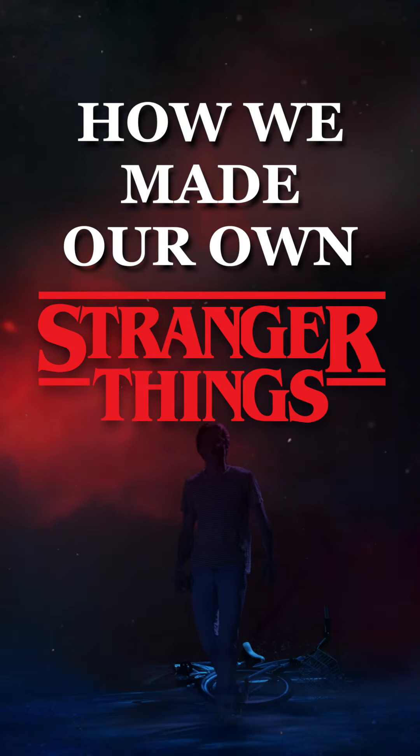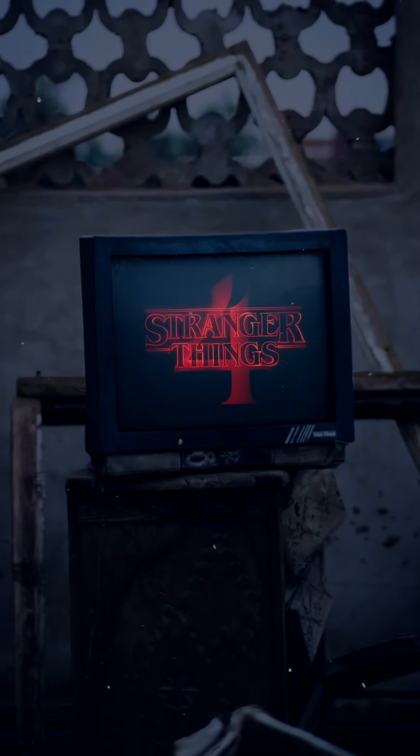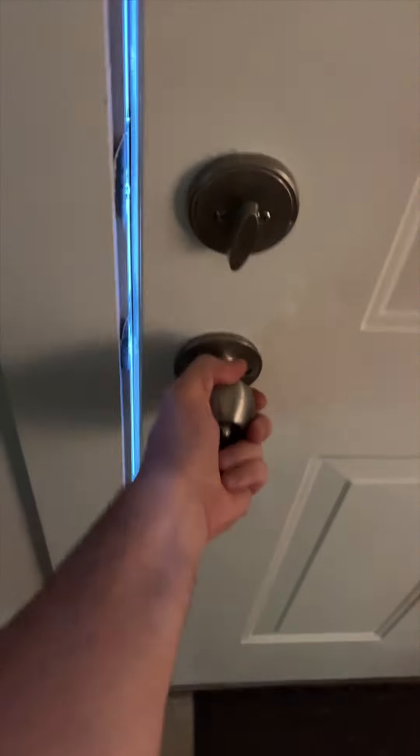How We Made Our Own Stranger Things. Like the rest of the world, when Stranger Things 4 dropped, we binged the whole season over the weekend. And when we came into work on Monday, we all knew we had to make something related to Stranger Things.